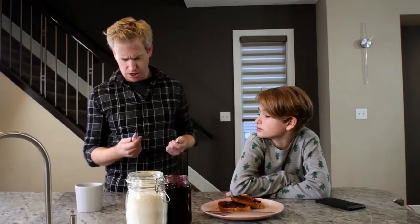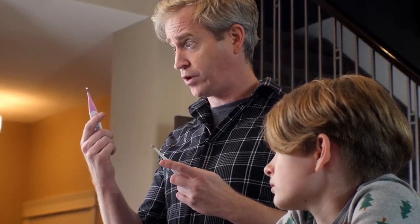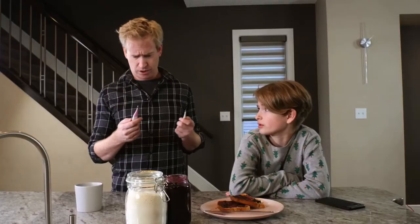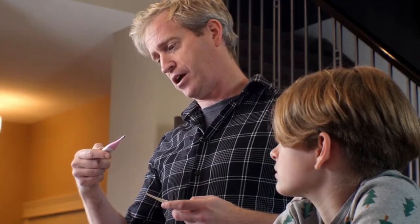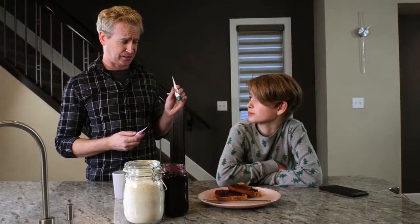Okay, champ. I'm going to take your temperature. I just have to remember which one of these we use for oral and which one for rectal. If you can't remember that, I'm not putting either of those in my mouth. Hold on. I'm pretty sure it's this one. But the battery's dead. So I guess that means we got to do it the other way.